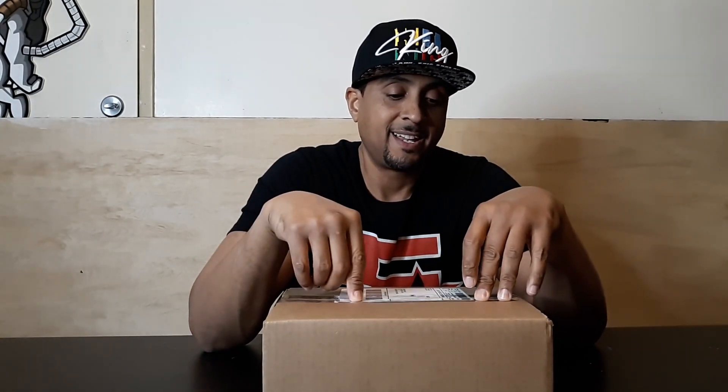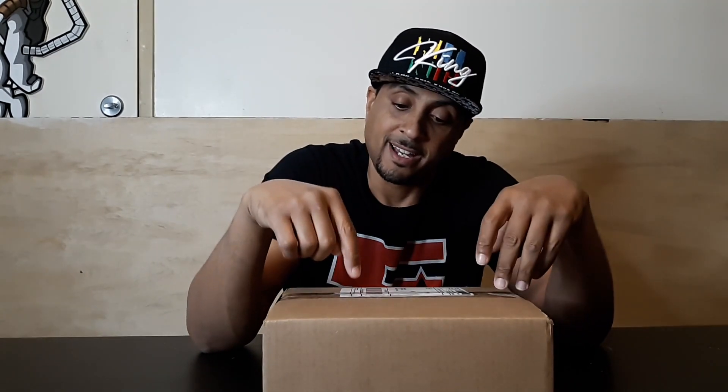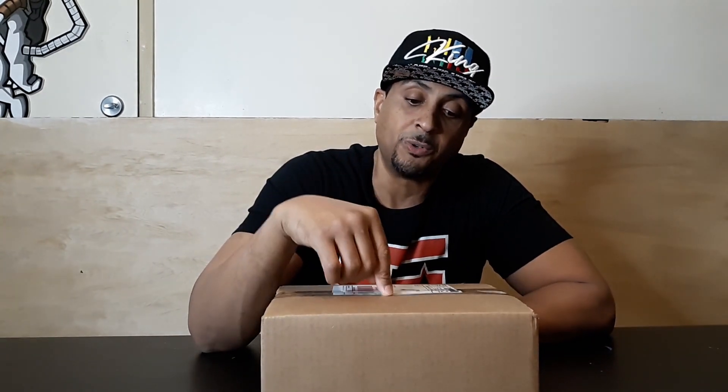Yo, what's good fam, welcome to another episode of Toy Flex. This is your host Honky Doula. Happy holidays everybody — today is a special day, Christmas came early for me right now. In this box is something I've been wishing would happen for a long time, and finally it came true. Somebody was blessing me with this one here. I don't think this piece is even on the streets yet — this is some downright dopeness in this box right here.